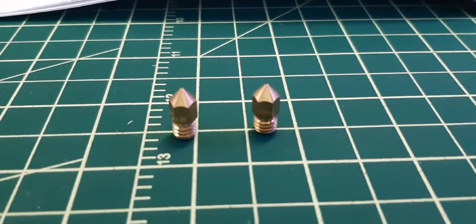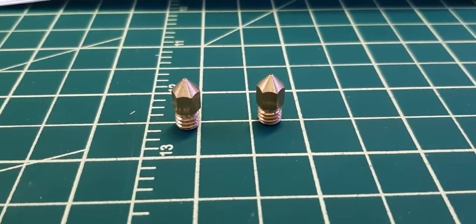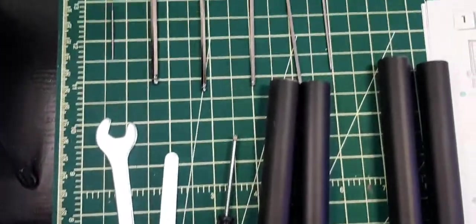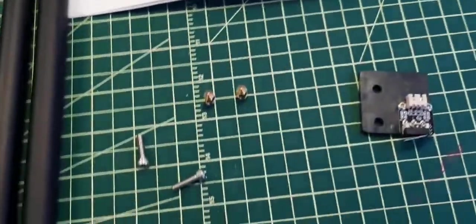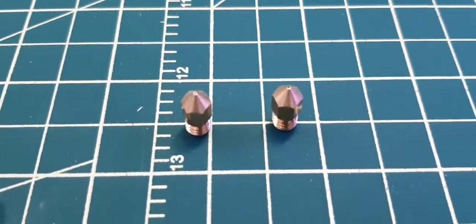I also noticed they included a spare set of nozzles, which was a nice surprise. I wasn't really expecting too much out of the box, but they gave us quite a bit. There are some wrenches and a lot of Allen wrenches — I don't really need more of those, but it's good to have. Pretty surprised overall — thanks Creality.